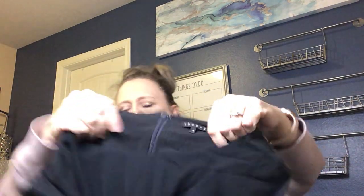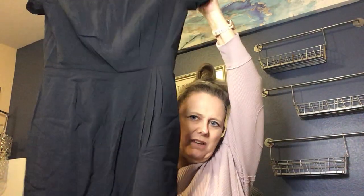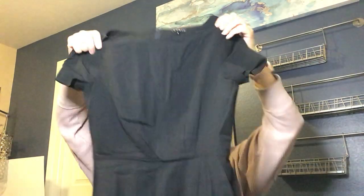This is another Theory piece — a size 4 little black dress with a cap sleeve and attached skirt. It's a very substantial weight and fully lined, with the lining pegged down so it doesn't ride up. I love that. I'll definitely list that.